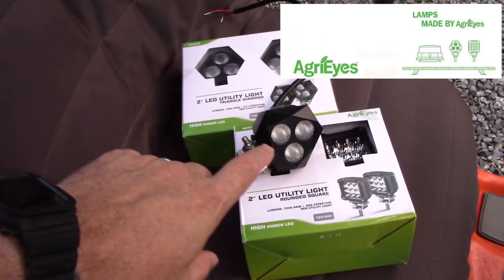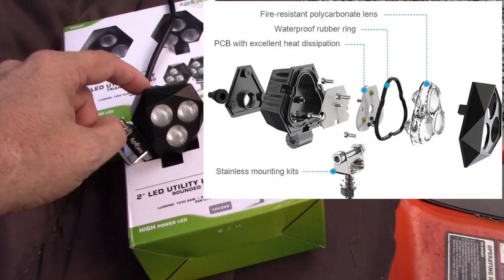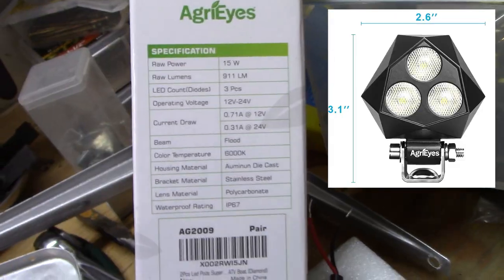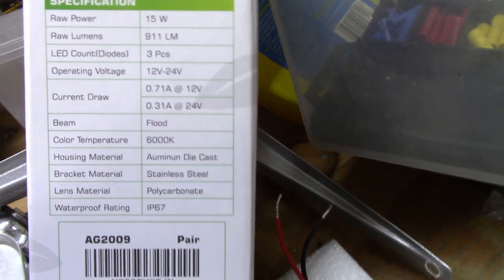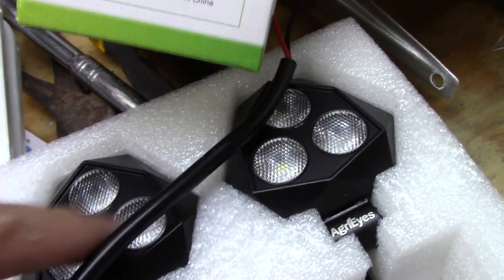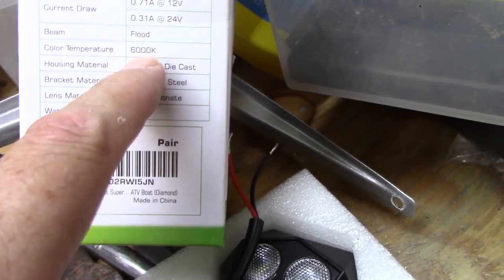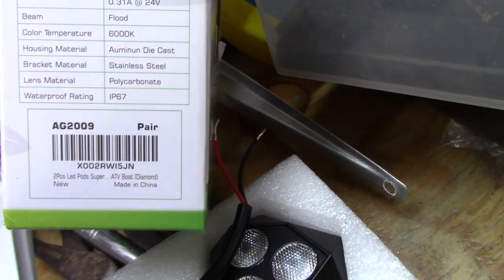I buy these when they go on sale — when they hit $9.99 — because they're totally worth it. These are not the brightest in the world, but they are very bright and very well built for the price. This is what the lights actually come with; it does come with a stainless steel hardware set. Raw power: 15 watts, 911 lumens. It has three LED diodes, current draw is 0.71 amps at 12 volts or 0.31 amps at 21 volts. It has a flood beam, color temperature of 6,000K, aluminum die cast, stainless steel, polycarbonate lens, and a waterproof rating of IP67.